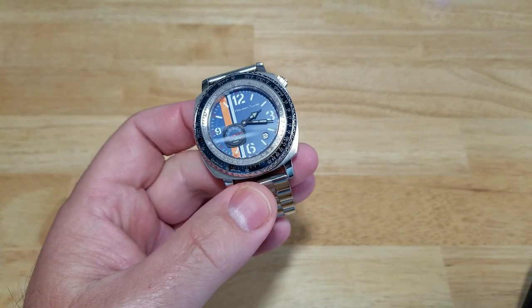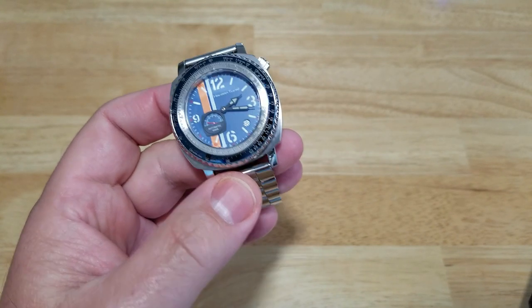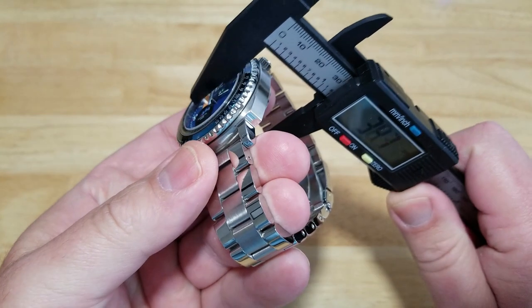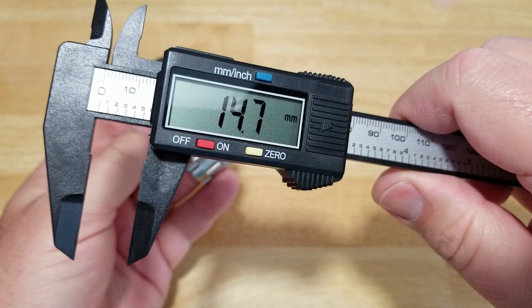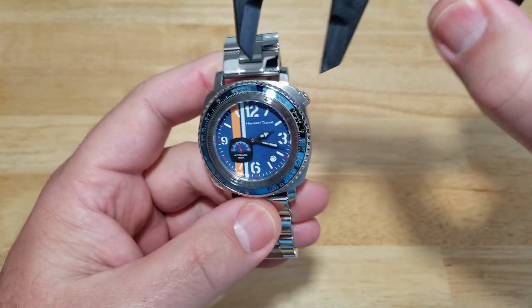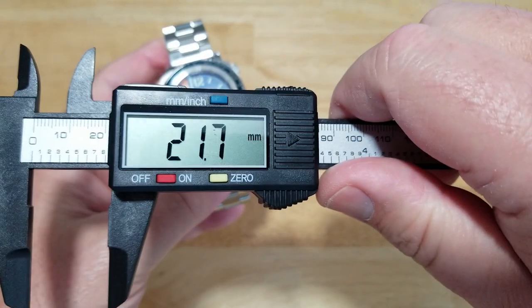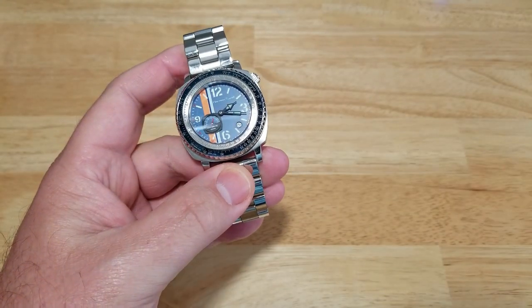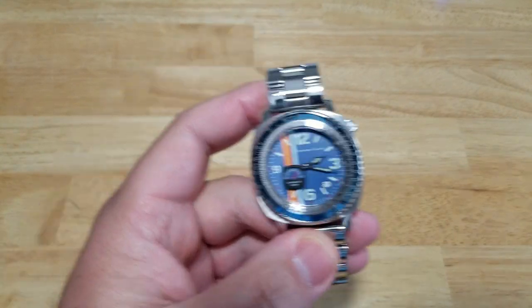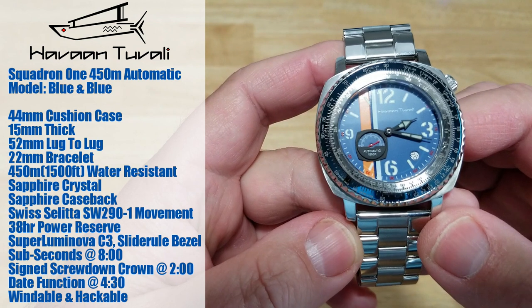If you're thinking about like the new Seiko reissue turtles, that's kind of what this looks like. Let's talk about thickness — looking at about 14.7, let's say 15mm. The bracelet width is about 21.7, let's say 22mm. So there are the basic specs of the watch. On the left-hand side I'll go ahead and put all the normal specs. You're looking at 450 meters water resistant — that's 1,500 feet.